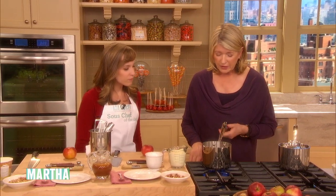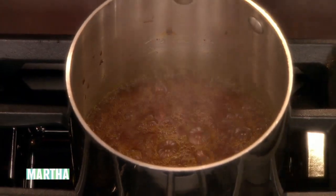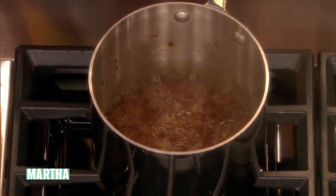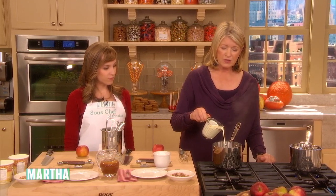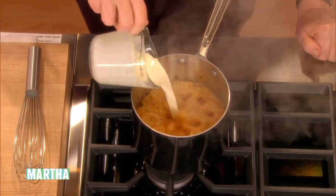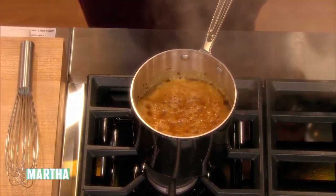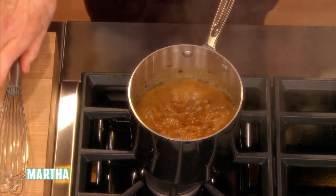Now see how beautiful — that's the right color. So turn your gas off. Don't pour it in with the fire going. And then add heavy cream. This is what's going to make this the beautiful caramel sauce that you dream about. And that's one cup of heavy cream.